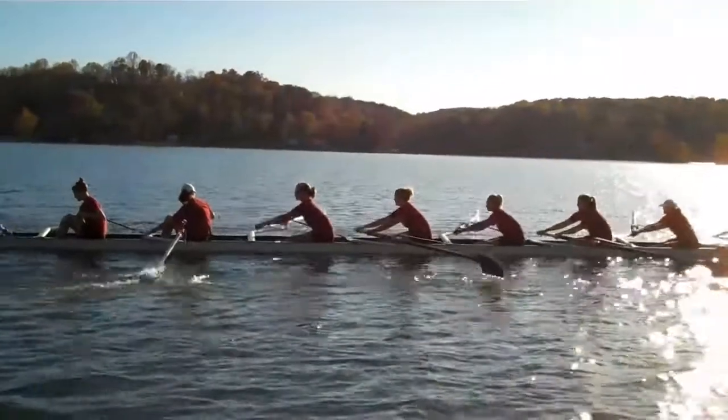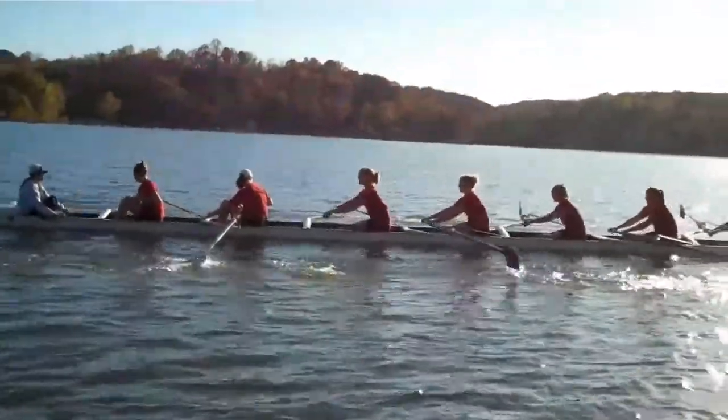The drill is all about swing open, send off, swing open, send off.